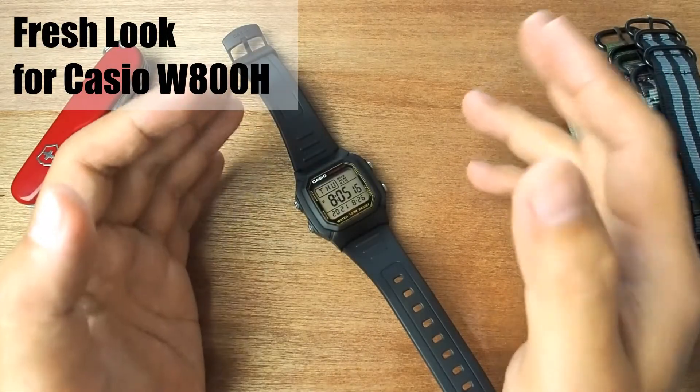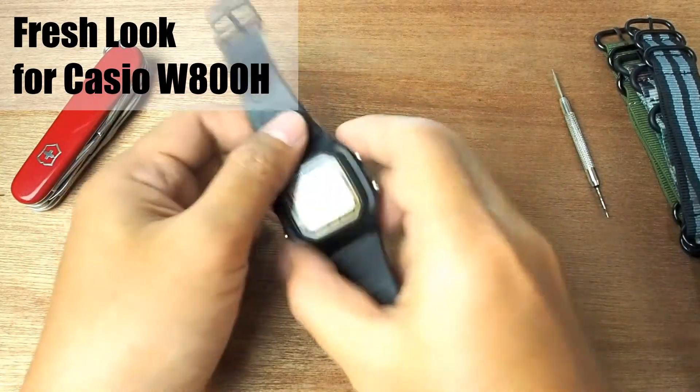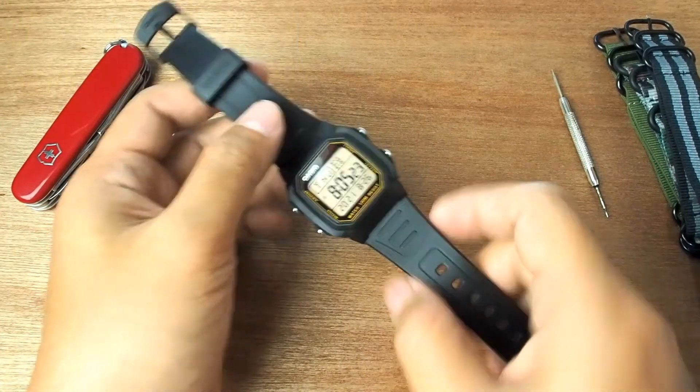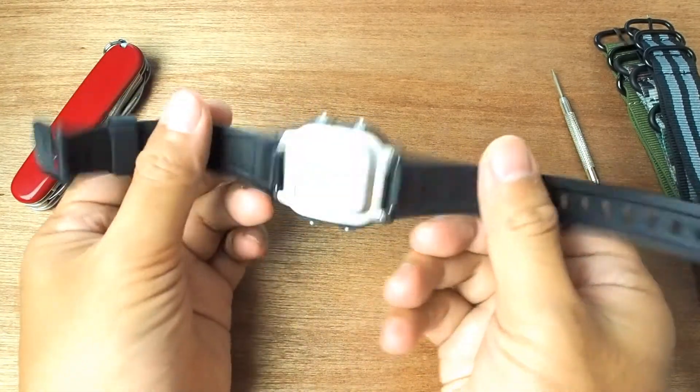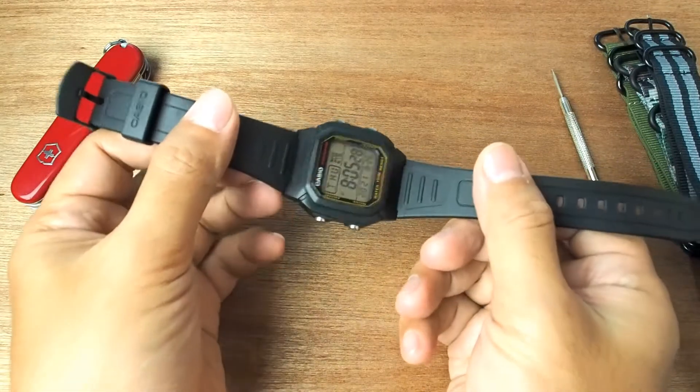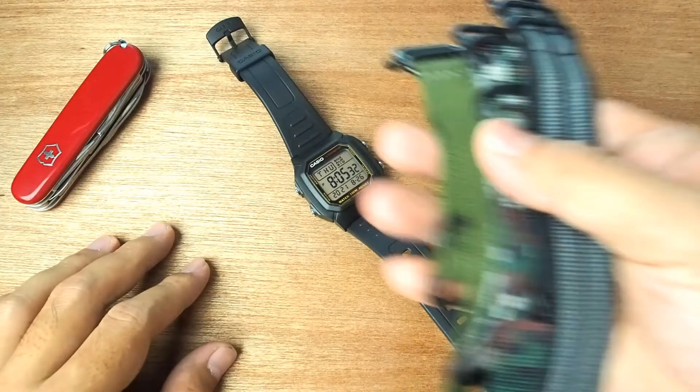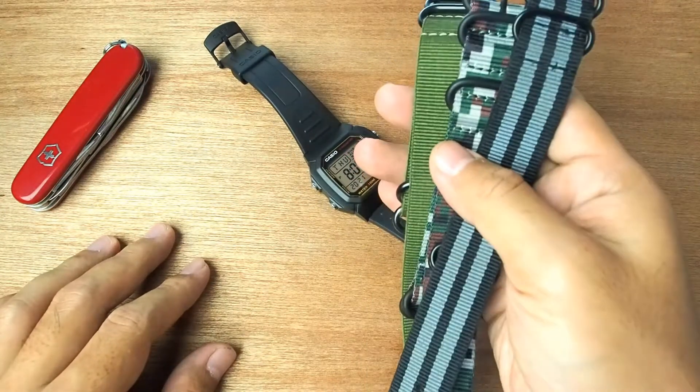Good day, welcome to our channel. Now let's talk about this watch again — the Casio W800H. We have posted the full review in one of our previous videos, and one of the less exciting things about this watch is the strap. I often discuss the use of NATO straps with adapters in this channel, but now we will try to mix and match it with straps from other Casio watches.